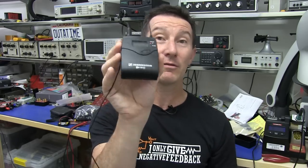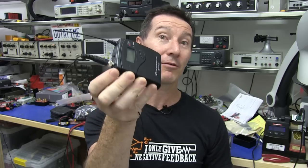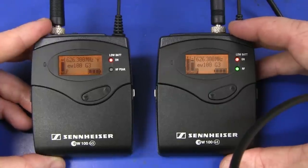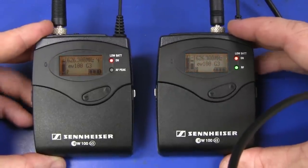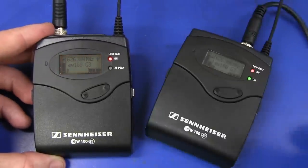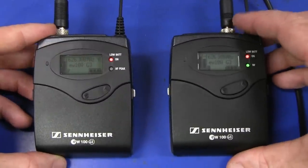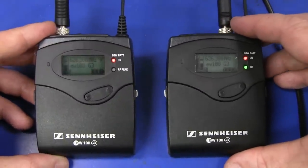I thought we'd take a look inside not only the belt clip transmitter, but also the receiver which is on top of my camera. I do already have it powered on and I'm actually still using it to record. This cable is going from the diversity receiver up to my Canon HF G10 camcorder here.